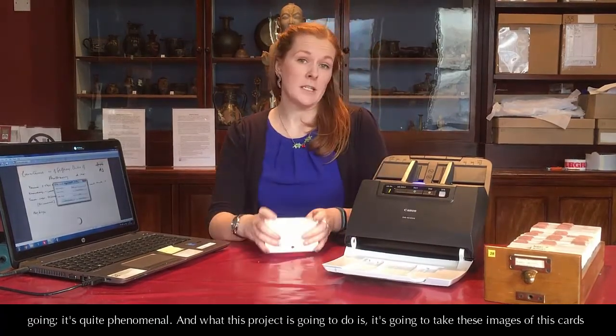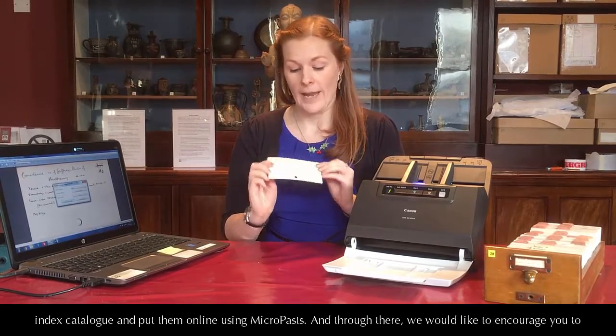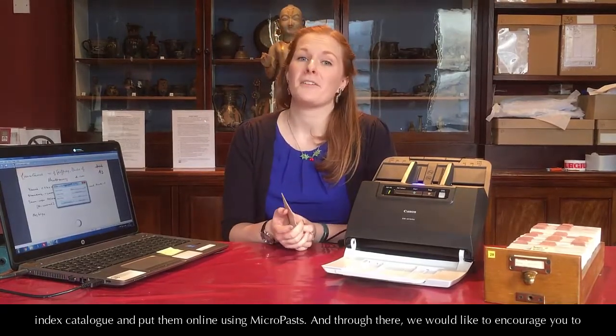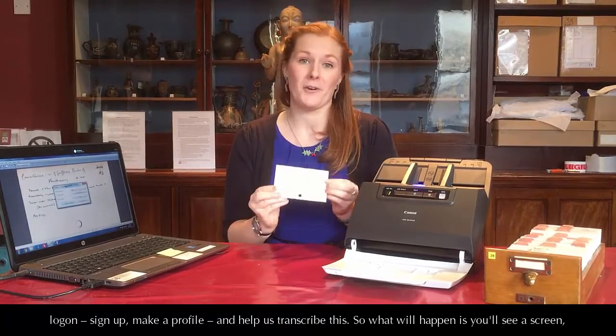What this project is going to do is take these images of the card index catalogues and put them online using MicroPasts. Through there, we would like to encourage you to log on, sign up, make a profile, and help us transcribe them.